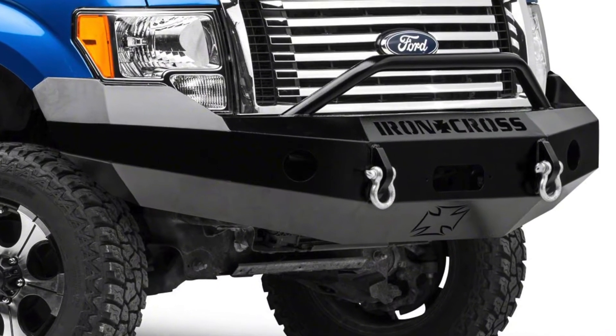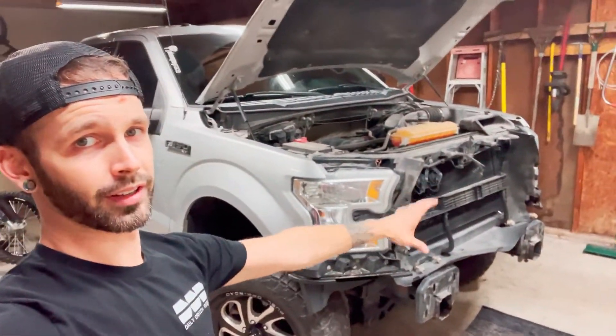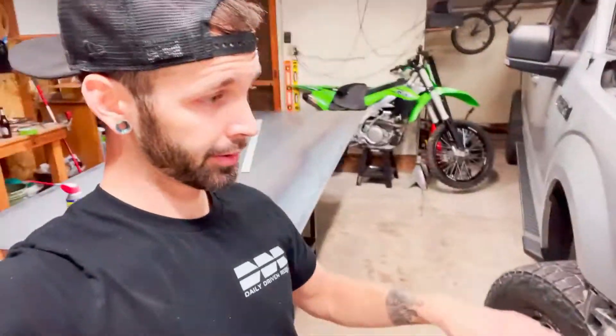I watched videos and found basically only one other YouTube video of somebody building their own bumper. That guy built the whole thing out of cardboard first as a template, which is a good idea, but I'm gonna do it a little differently — maybe use a little cardboard just for tracing purposes. His bumper was one of those iron cross style bumpers. I don't really like those — they're really big and bulky and make the truck look like it has an underbite. We're going to be building a pre-runner style bumper, which isn't near as big and bulky. I'll probably order some LED lights off Amazon and integrate them into the bumper.